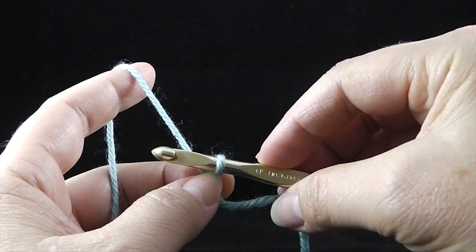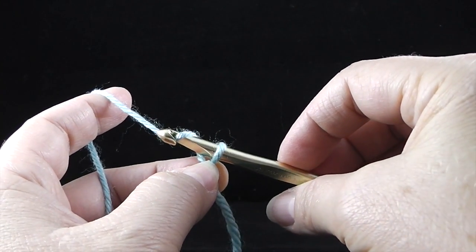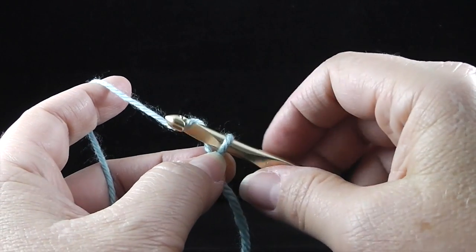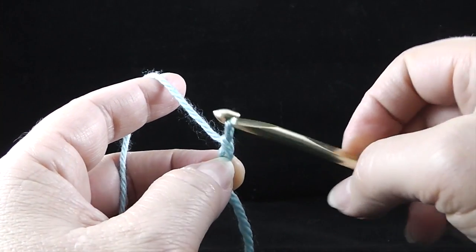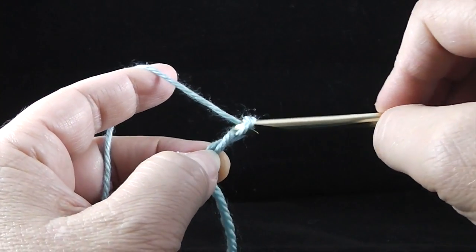What I want you to do is reach up like that with the hook. Then with the nose of the hook going down, pull through just like that. Reach up, pull through.